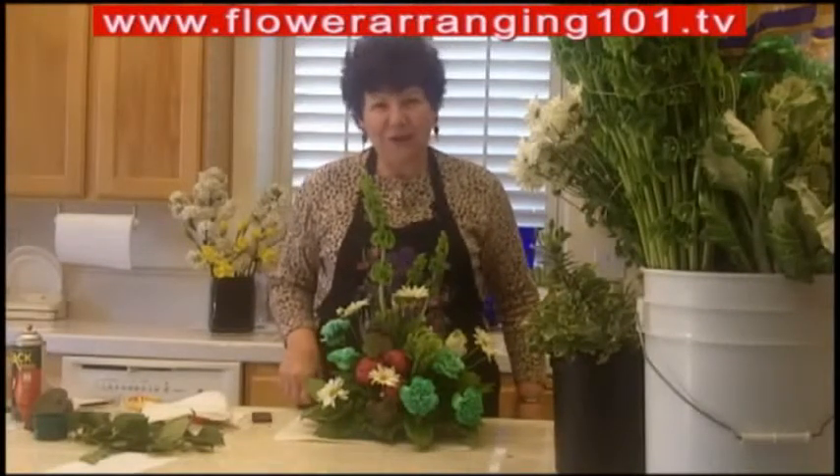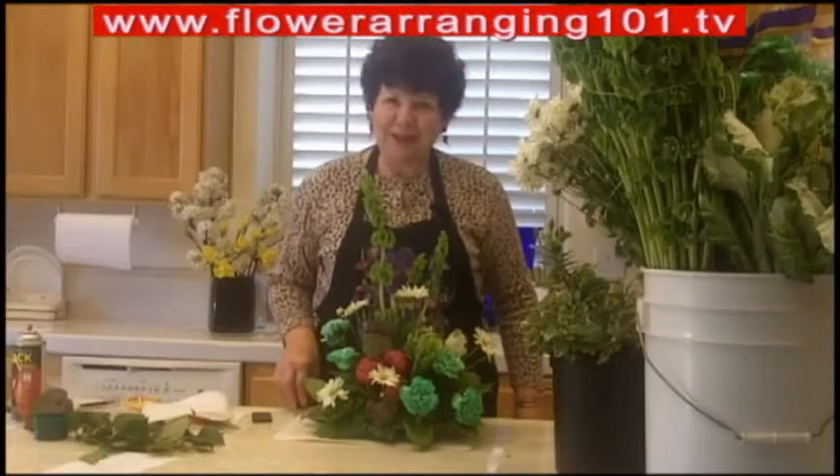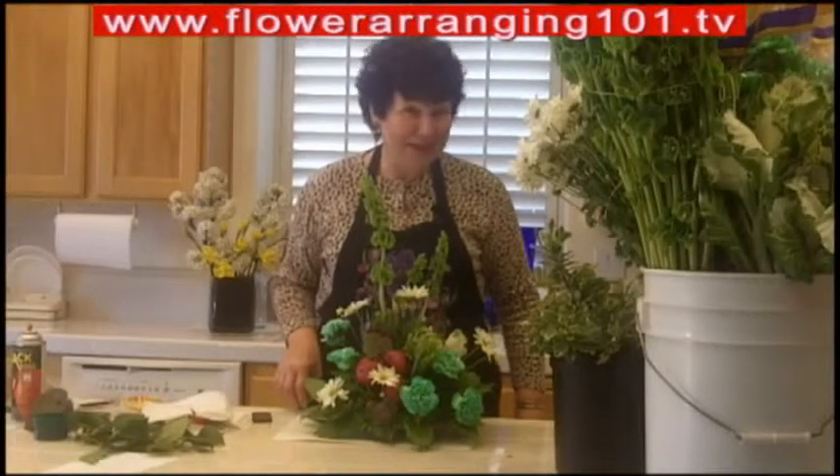So enjoy — head on over to flowerarranging101.tv and watch me show you how to make this centerpiece. Happy St. Patrick's Day!